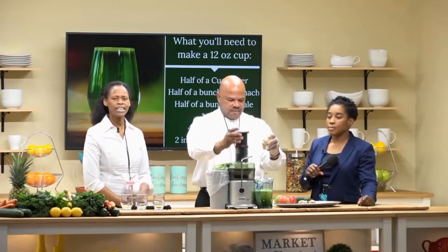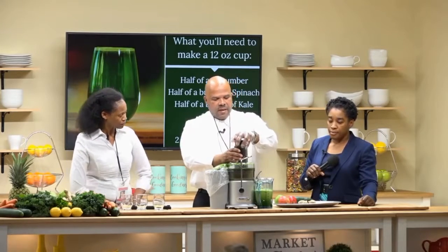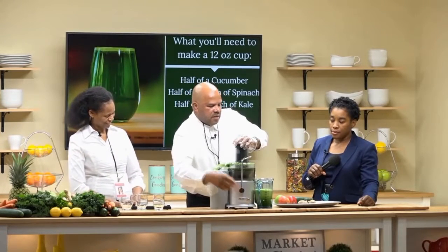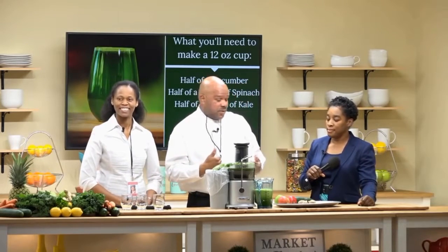The last item he's going to add is ginger. Ginger is excellent because it adds a kick to your juice. It depends how spicy you like it — you can usually put an inch to two inches, but if you love ginger, the bigger the better.